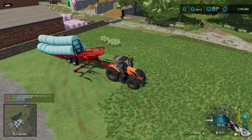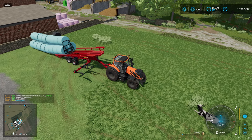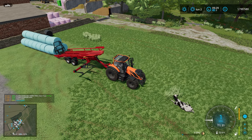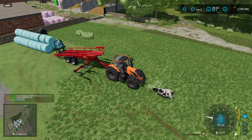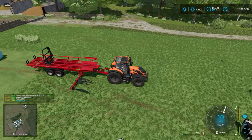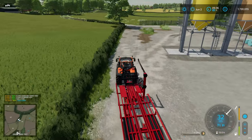Is it just me or is this trailer impossible to unload without bales going all over the place? I didn't have this problem in FS19 - in FS22 almost every time I unload it something goes a bit funny, like those two bales that just popped out at the end. Drives me slightly nuts.